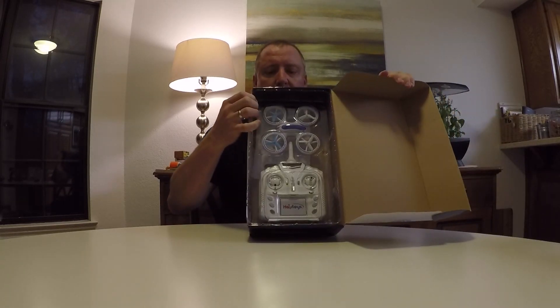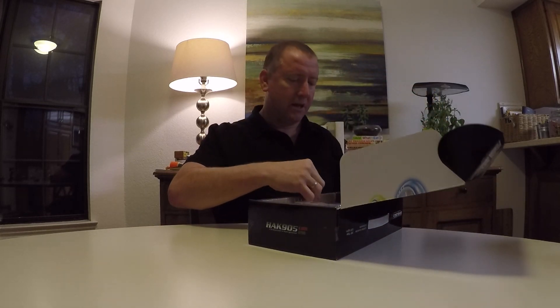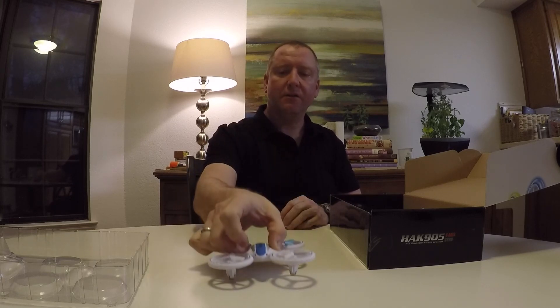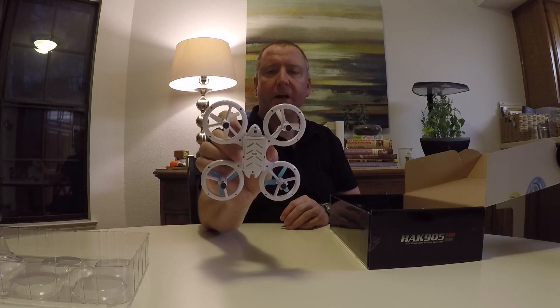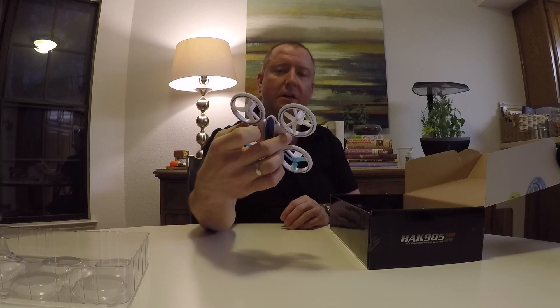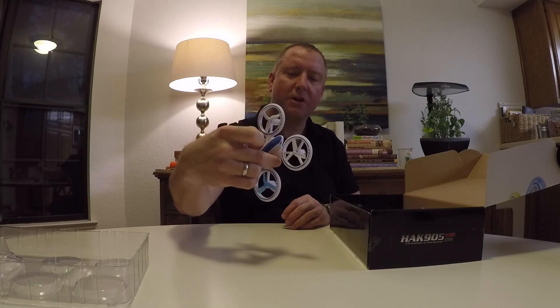It's got a pretty cool looking little display here and a cover on the case. Getting it out, the drone itself is a pretty solid feeling. It's got plastic ducts all the way around the blades which look like they're going to keep those blades very protected when bumping into things. It's fairly heavy for a drone of this size, which I like.